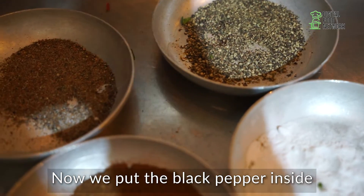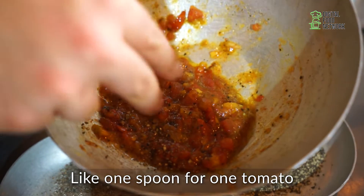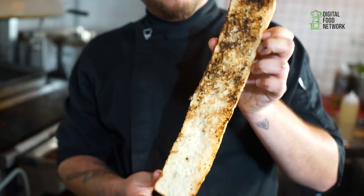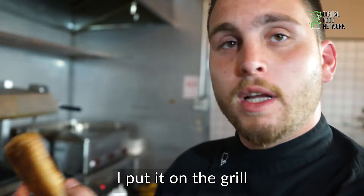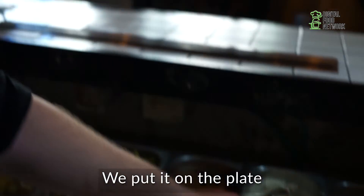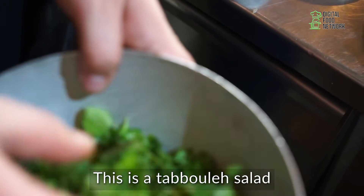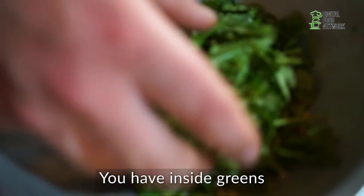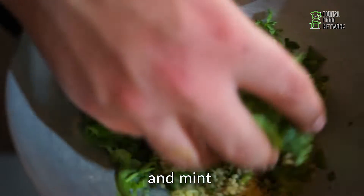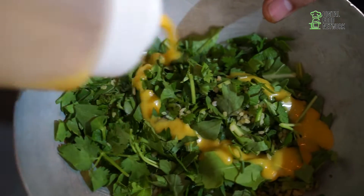Now we put the black pepper inside — like one spoon on one tomato. So I take the bread, I put it on the grill, and then it gets crispy. We put it on the plate and then we put this salad — this is a tabbouleh salad. You have inside greens like parsley, green onion, coriander, bulgur, and mint.